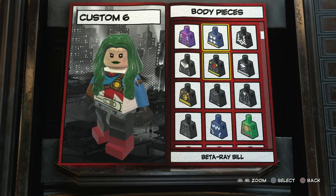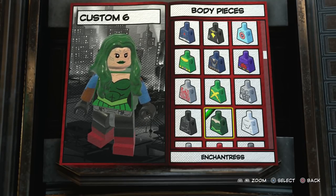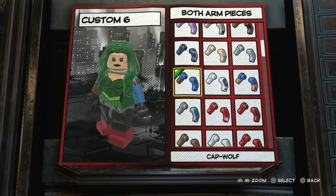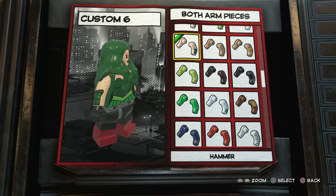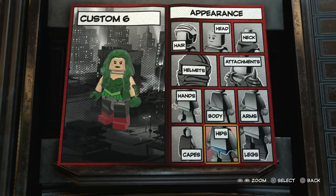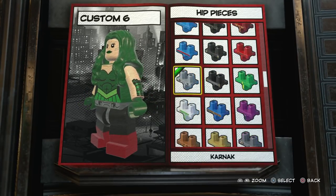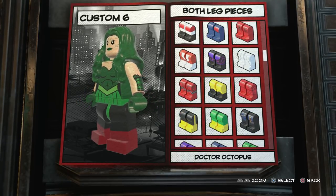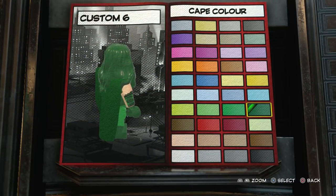For the body, we're going to go with Enchantress. For the arms, the one I go with is a Hydra character — I don't know exactly what it is, but I really like it, I think it adds to the detail and looks pretty cool. We'll go with Hammer. Then we want to make the hands dark green for gloves. For the hips, we want Enchantress as well. And then for the legs, we also want Enchantress. You're going to use a lot of Enchantress pieces, and now we just need a dark green cape.